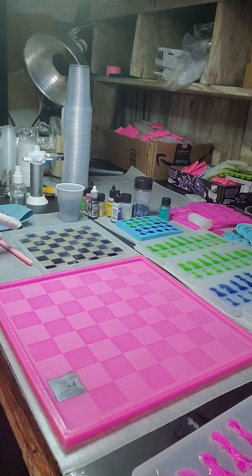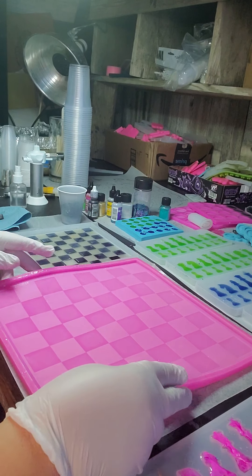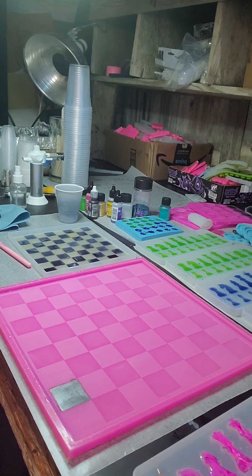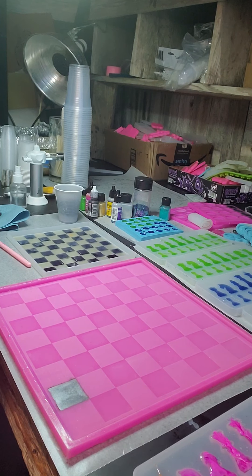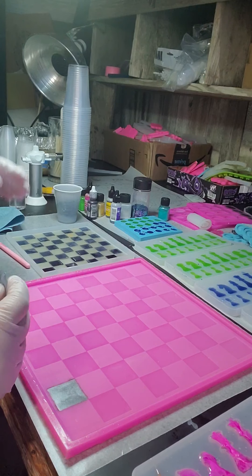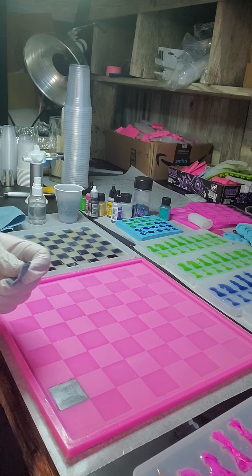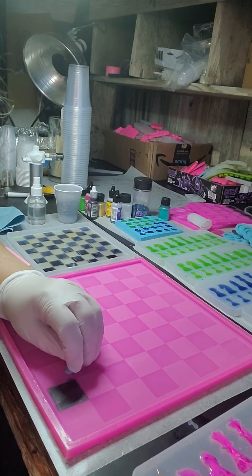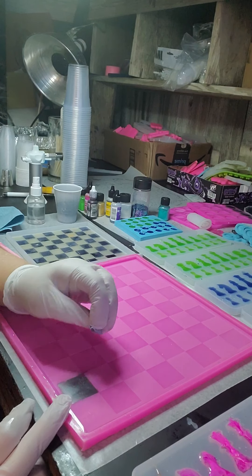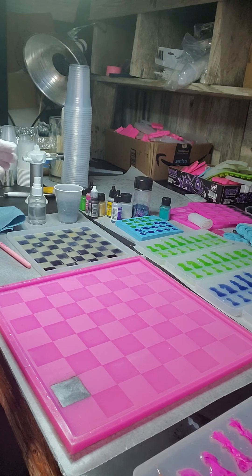Now I'll show you how to clean up where you get messy, because you are going to get messy. The very first thing I do is blow it off so there's no excess on there. I keep wax paper on my table — make sure it stays flat when you lay it back down. To clean it off, I use a tiny piece of shop towel, spray a tiny bit of alcohol on it — I don't want it wet, just the edge damp — and wipe right along the edge to clean it up.